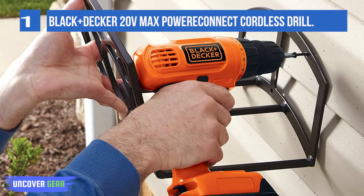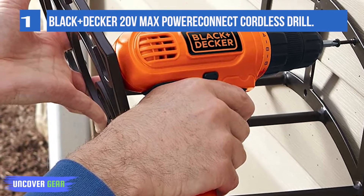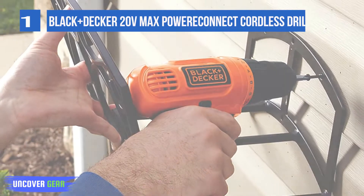The soft grip handle provides the comfort you need from start to finish, while the rechargeable 20V MAX POWERCONNECT battery can even be used with other tools within the POWERCONNECT system.